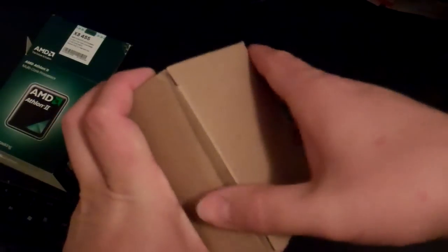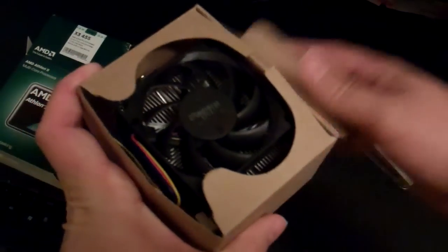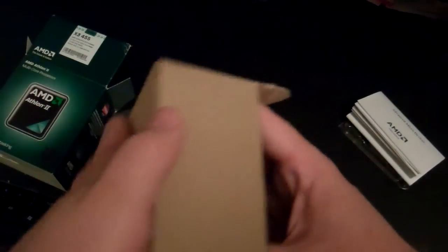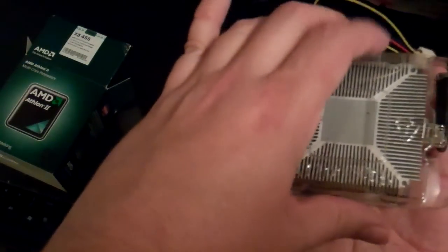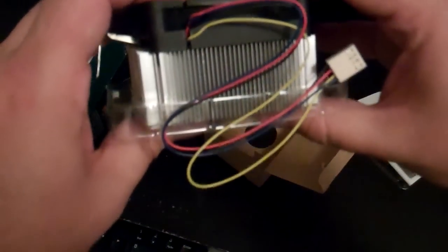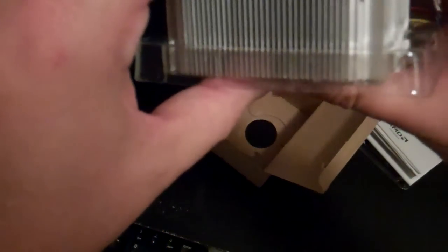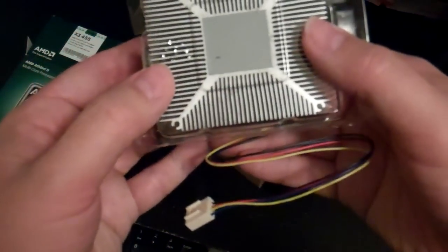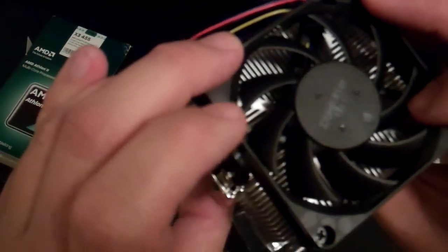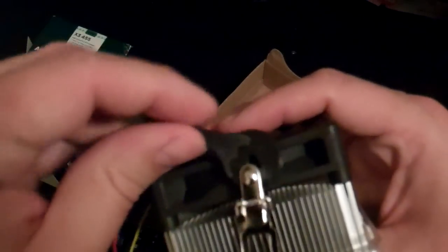And last we have the heatsink fan. This is the standard reference design for the AM3. There is a little plastic cover on it. As you can see, it is the standard design — has no heat pipes or any copper. This appears to be an all aluminum design with the standard fan.